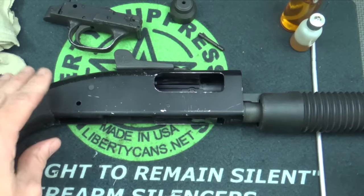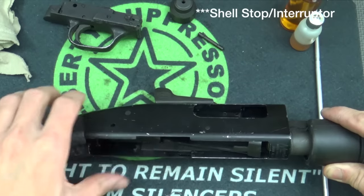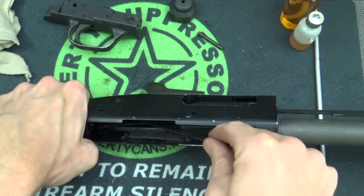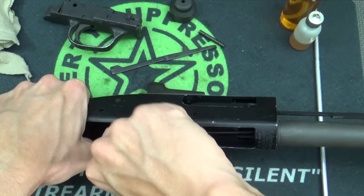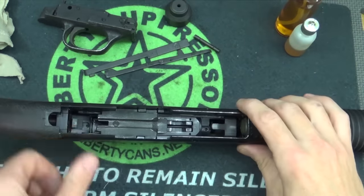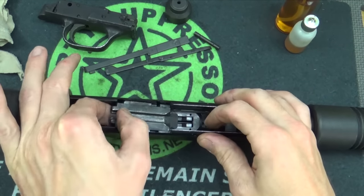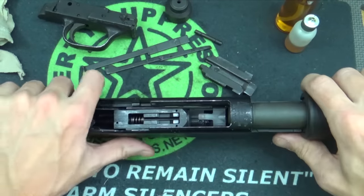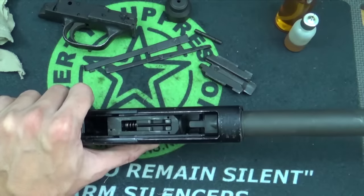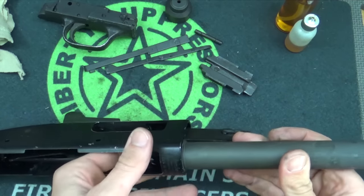Once your pin's out, you can pull down your trigger assembly — it should come out like that. Now take note of what you'll see next: there are going to be these little action bars on each side. Pull those out and slide this forward. One should pop out from one side, and the other will come out — those are your action bars removed. At this point, line this little piece up with the slots in your receiver so you can pull it up and take it out, and then just slide your fore end straight out of the gun. Now push the bolt right out the front of the receiver.